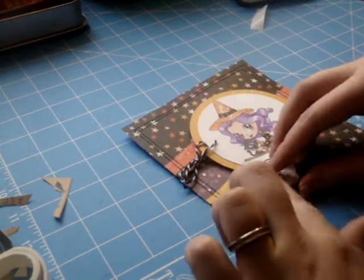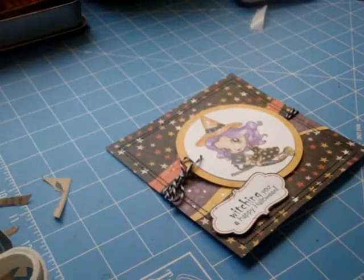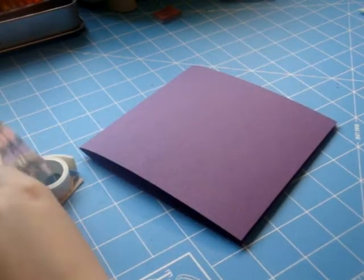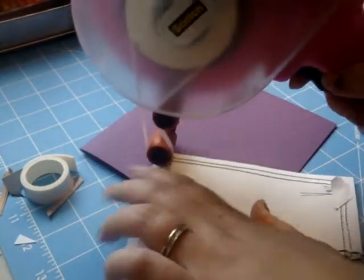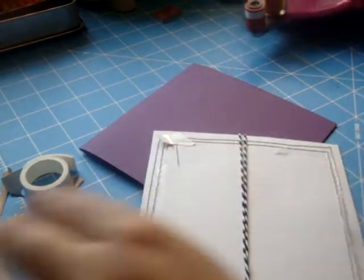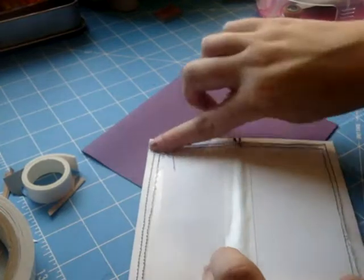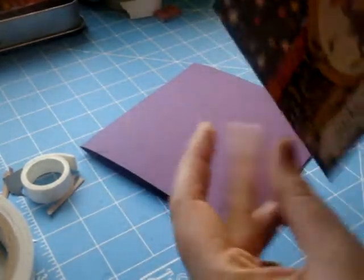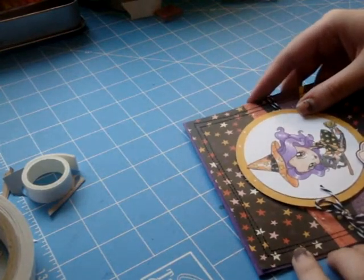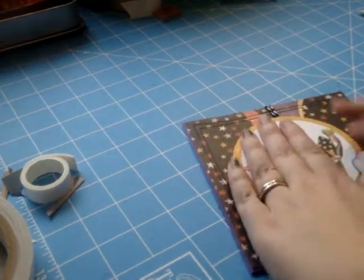So that's the front of my card and I'm going to go ahead and adhere that to my card base. For my card base I chose a purple cardstock, cut down so that when it's folded in half it will be 5.5 by 5.5. I'm using ATG on the edges and then some super strong adhesive over the twine to make sure that doesn't interfere. There's going to be a small purple border around the perimeter of the card — it just gives it a nice finished look.